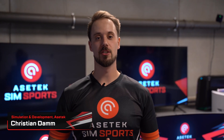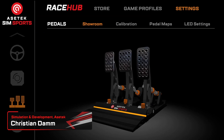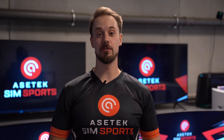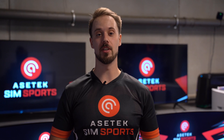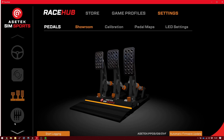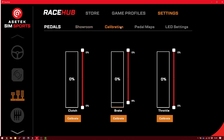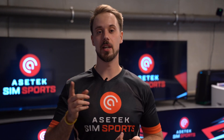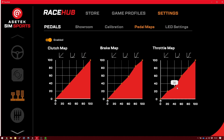In my view, the advantage of RaceHop is the ease of use with the software. I've used a lot of different simulator software and some of it is a bit difficult to use. RaceHop instead is easy to use and you can calibrate the pedals within three or five seconds if you want, and you can match the throttle pedal, the brake pedal and the clutch maps to any racing car that you want.